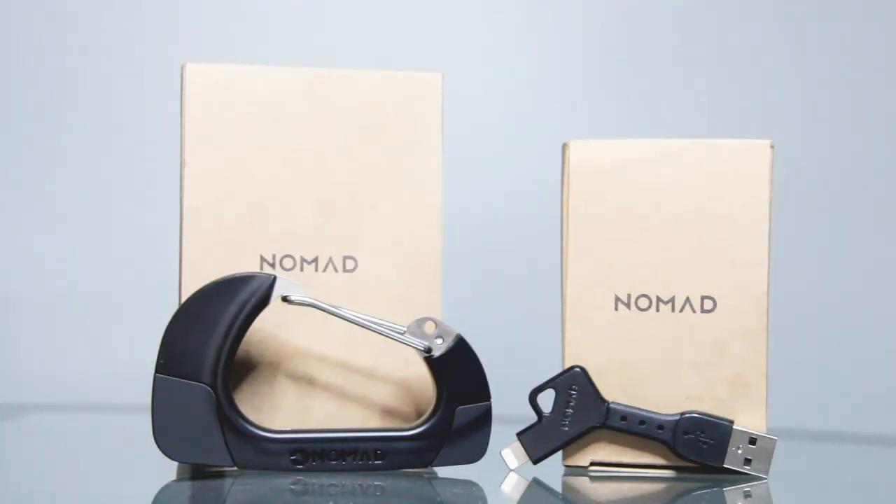That is going to wrap up this review of the Nomad charge clip and the Nomad charge key. If you like this video, go ahead and give it a thumbs up — it helps me out a lot. Guys, I will see you in the next video.